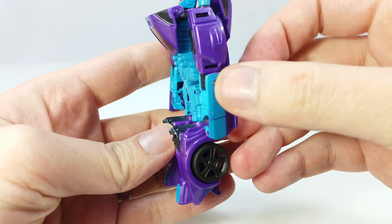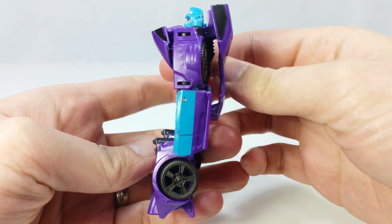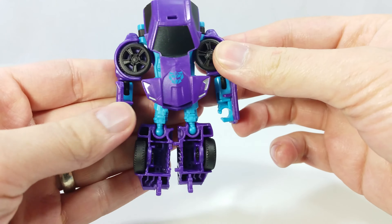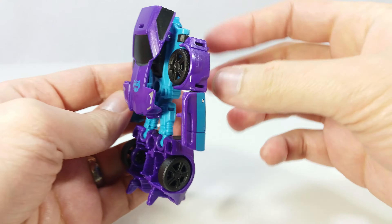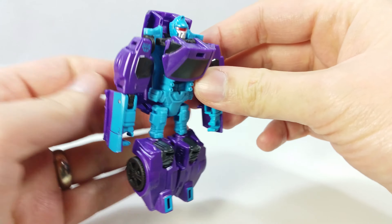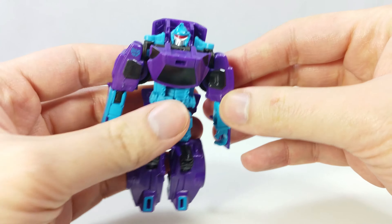The backpack is quite small, which is pretty awesome, and there's not too much to see on the back. The legs are a little bit hollow and there's a big G2 symbol on the backpack. One great thing about this figure is that it doesn't have a lot of kibble and it makes good use of the car parts.